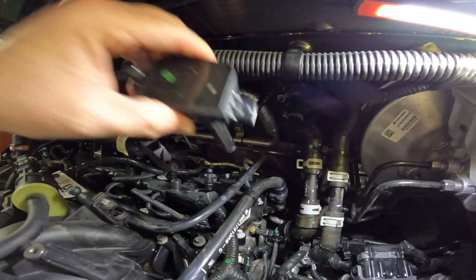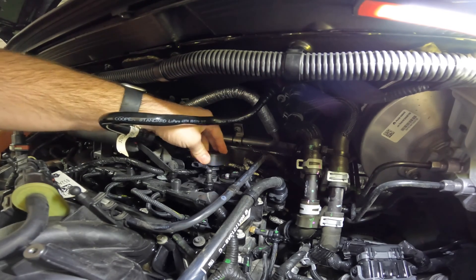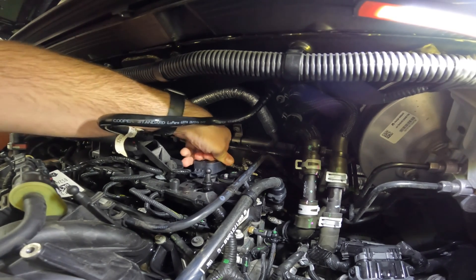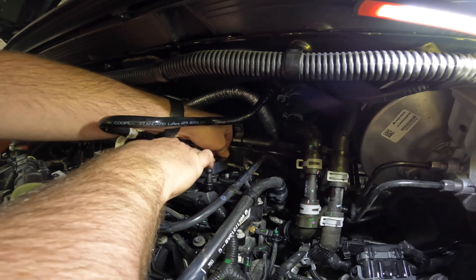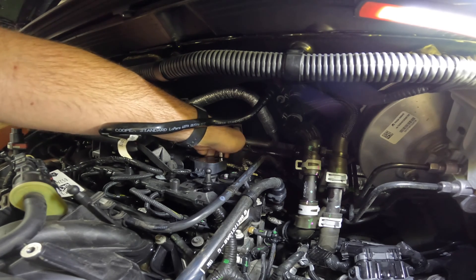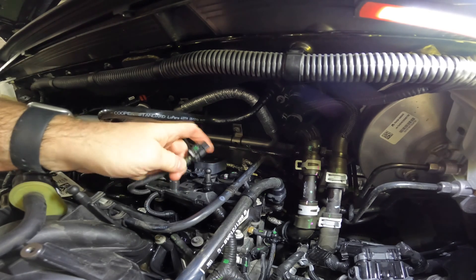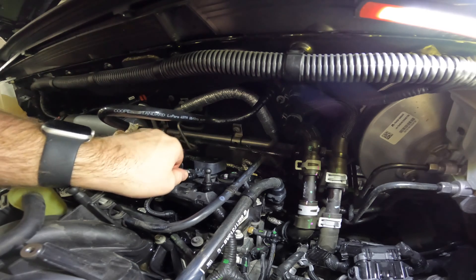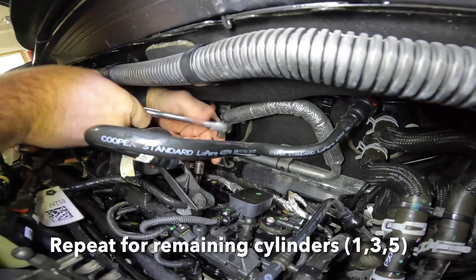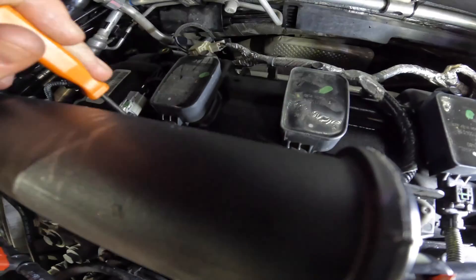For the new coils, I put a dab of dielectric grease on to prevent sticking to the spark plug in the future. However, the actual manual says not to do this, as some silicone dielectric greases can be absorbed by the rubber material and cause tearing. It's up to you — I used it, but officially you're not supposed to. Then put in the retaining bolt, snug that up, and pop on the wire connector. Spark plug and coil replacement for cylinders 1, 3, and 5 is complete.